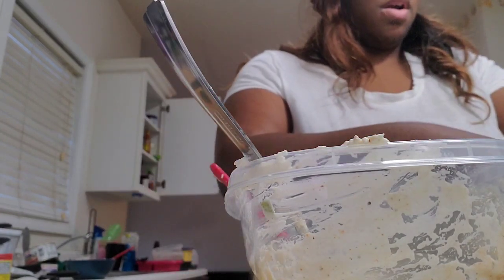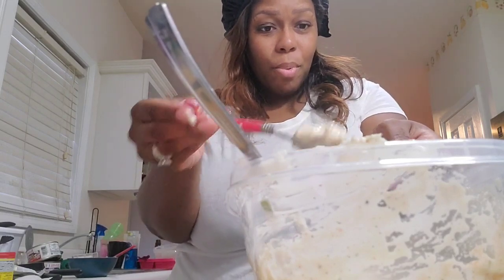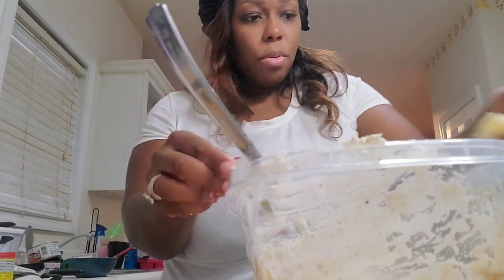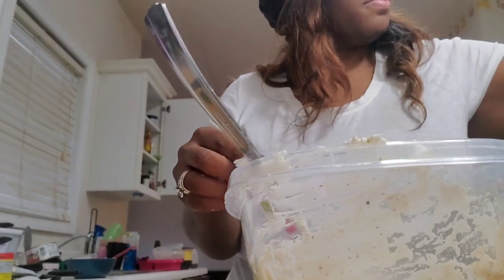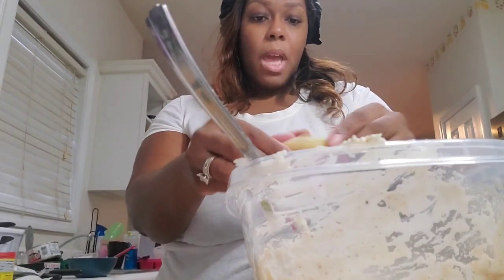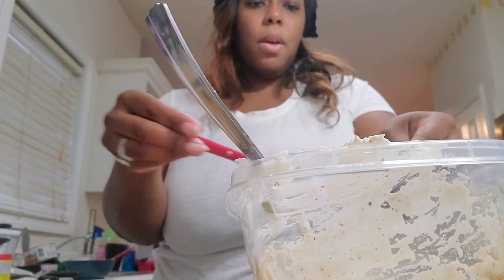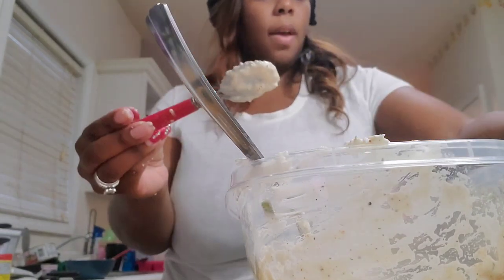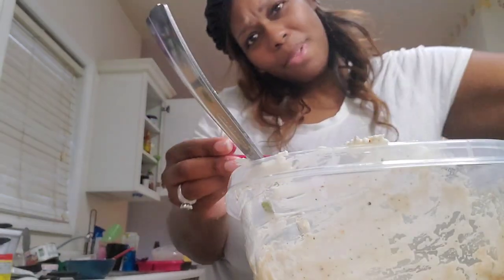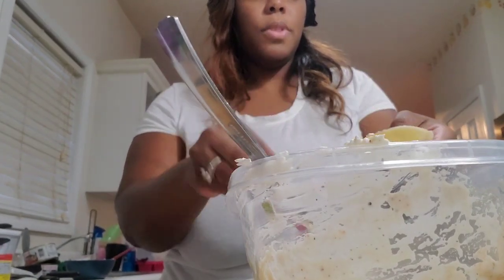My mom is moving up here in April. When I start cooking, she's allergic to seafood, so I'll have to start preparing her meals separately whenever I make anything that has seafood or shrimp in it. I'm thinking about, after I stuff these shells, sautéing some shrimp to put on top. I love seafood.